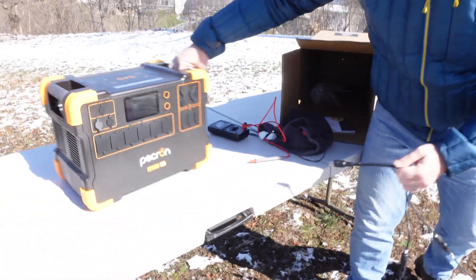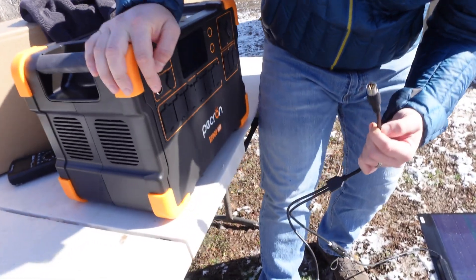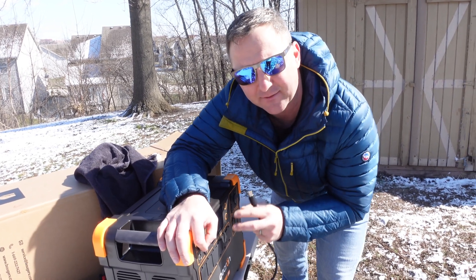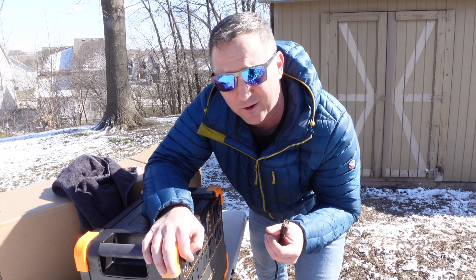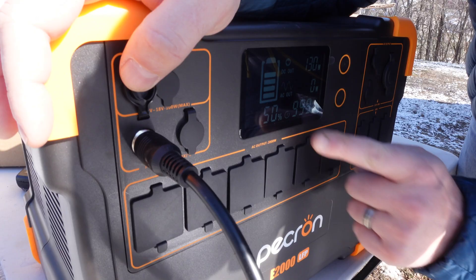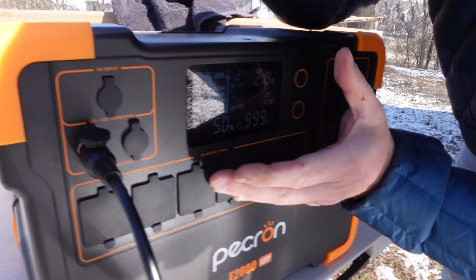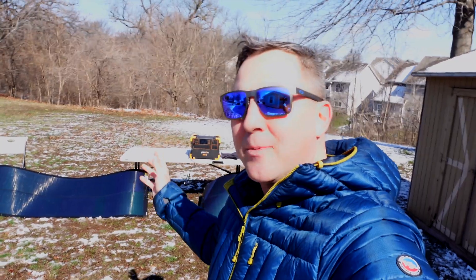Let's hook it into the power station and see how much power we get. I currently have a 50 percent state of charge on this power station. It's rated to take up to almost 1000 watts, so these two panels together should give me up to about 400 watts — well within its rated capacity. Moment of truth: I'm indicating charging, getting 190 watts and it's growing. I'm hitting about 310 watts; the wind is blowing and has already knocked one of these panels over, so they're also getting a little dirty.